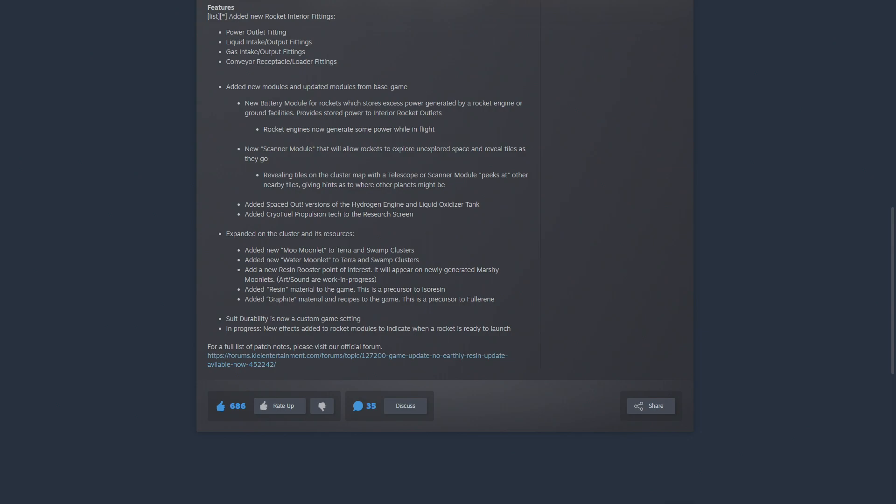A couple of other minor changes: suit durability is now a custom game setting, so you can make it easier or more difficult to suit up. New visual effects were also added to rocket modules to indicate when a rocket is ready to launch.